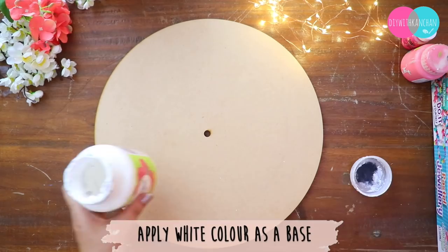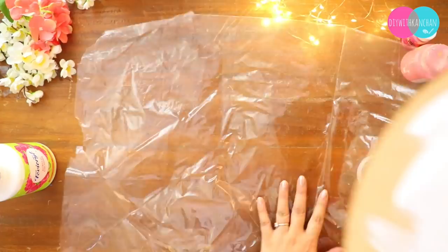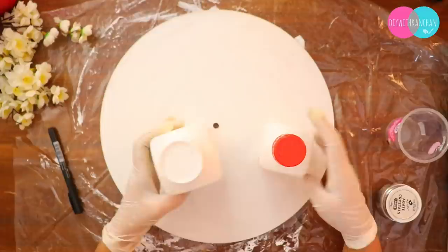The first thing we are going to apply is a white base color — I'm simply going to apply white acrylic color. And if you want to protect your table, always keep a plastic sheet like this, because in resin art many things can fall and that might spoil your table.